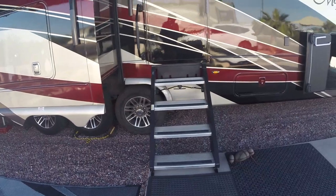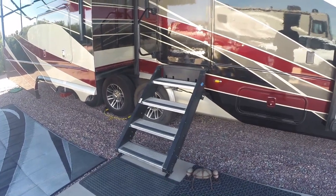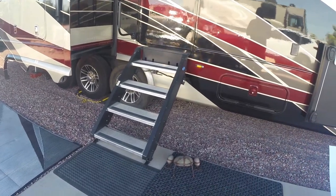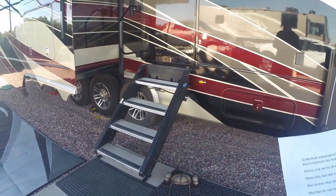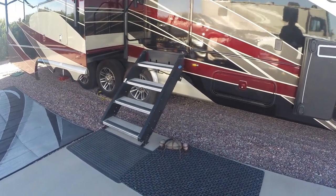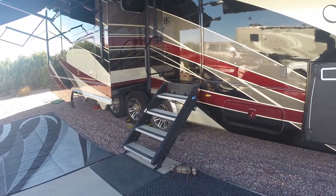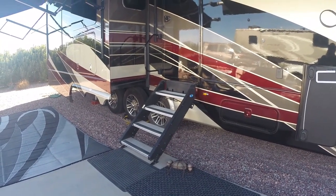We have the Mor/Ryde entry step system — it's a love-and-hate relationship. It's very sturdy, which is great when walking in and out. What we don't like is that it folds up inside the door, so on rainy travel days you have to deal with wet steps inside. Also when you're leveling you have to make sure you have clearance between the top step and the door, otherwise you can't get the door shut. I'm going to do a separate video on the step system — showing it in operation and some of the challenges.